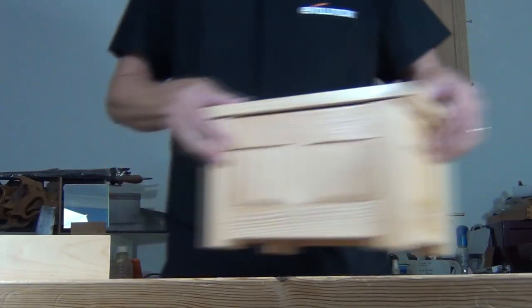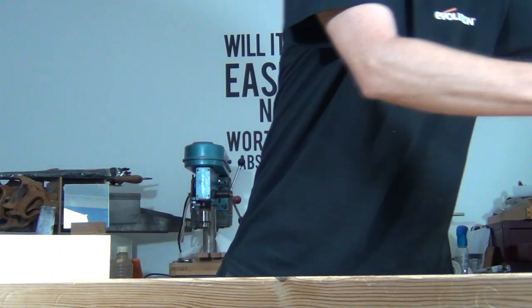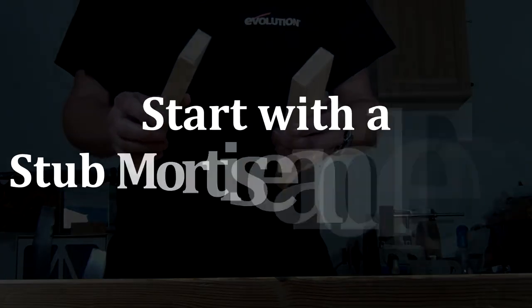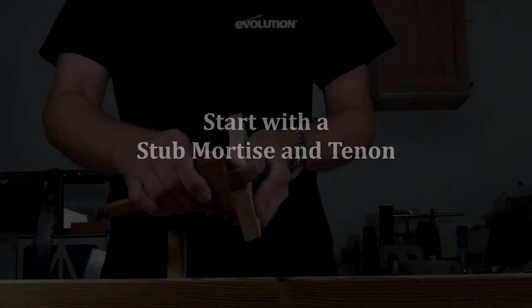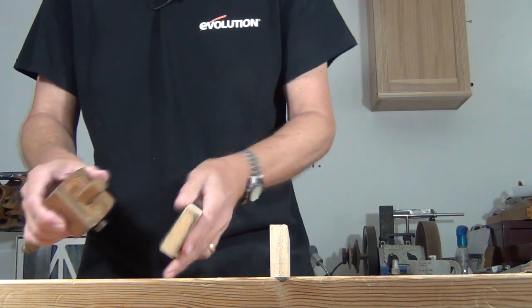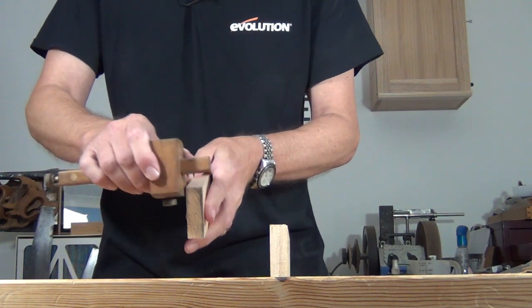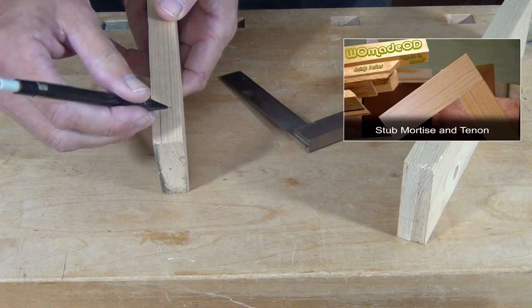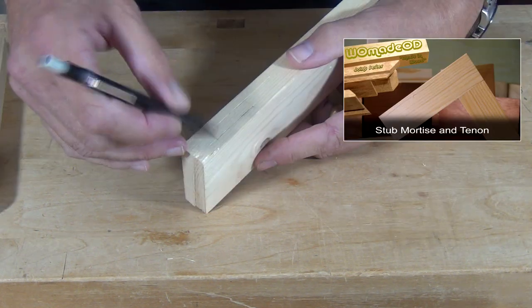So let's pop that to one side and I'm going to make one of those draw bore joints just using these two scraps. I'll lay out the mortise and tenon in the usual way. You can cut them in whichever way you prefer — you're just doing a normal stub mortise and tenon joint to begin with.